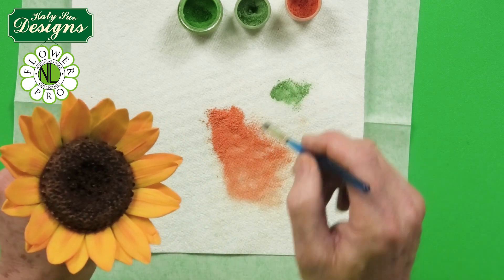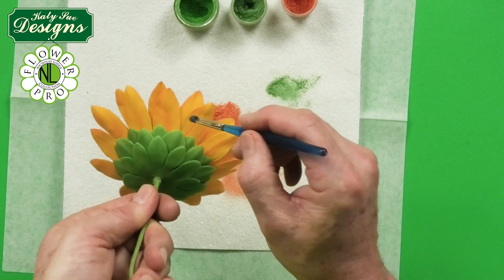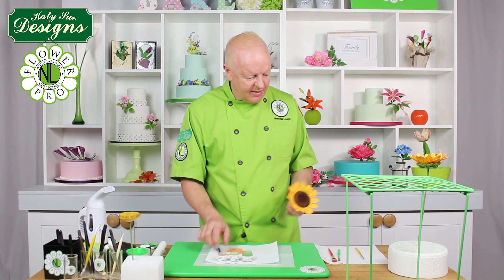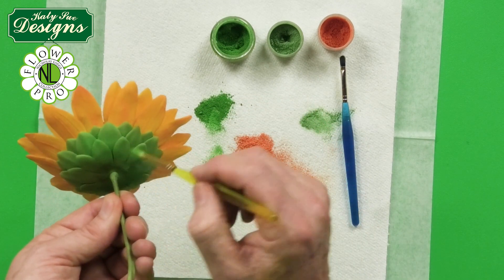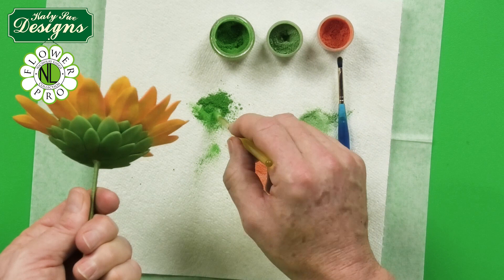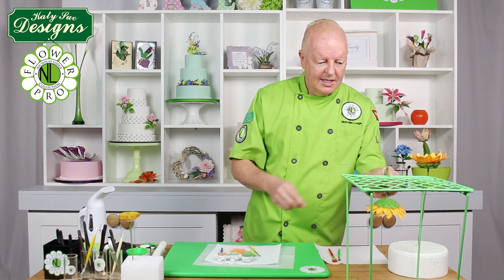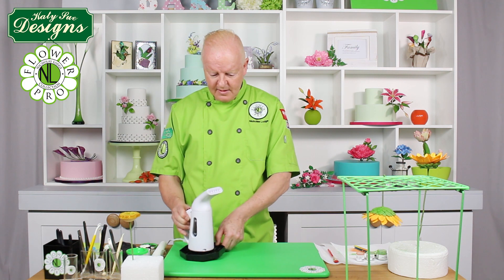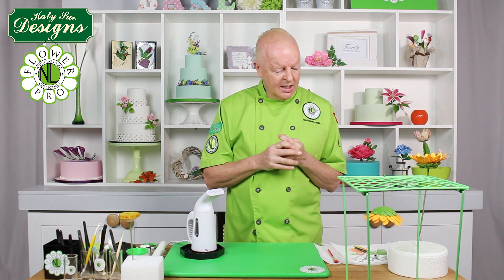Add a little green between the petals on the back as well. For the calyx, dust with apple green — the same color used for the leaves — brushing it all over to give a little shading. Let the calyx dry before dusting. Once the coloring is done, we'll steam the sunflower to enhance the colors.